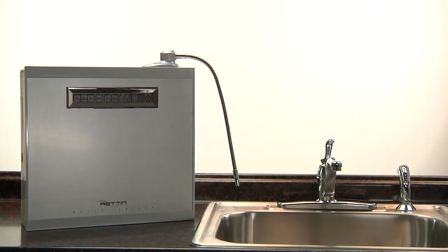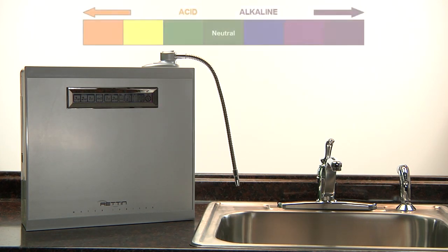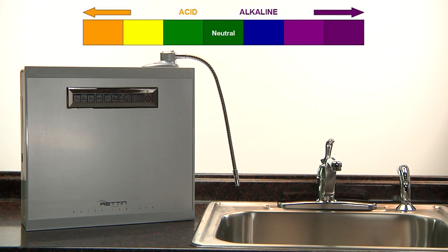This video will teach you how to adjust your power on all Tyent countertop models. Because of the varied source waters across the country, Tyent ionizers have the ability to adjust the voltage to ensure proper pH levels according to your source water pH value.